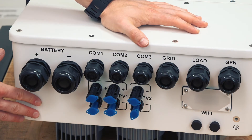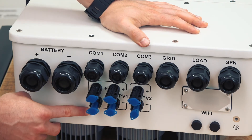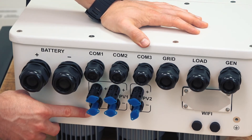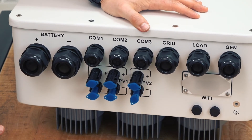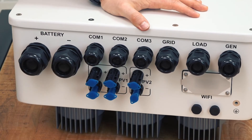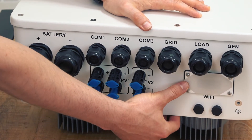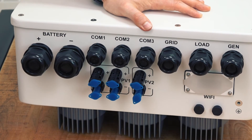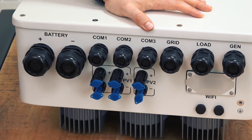In the second row, also from left to right, you can see the string inputs, grouped by MPPT. You have two MPPTs and three string inputs, and also here is the place for the Wi-Fi stick and of course for the equipotential bonding.